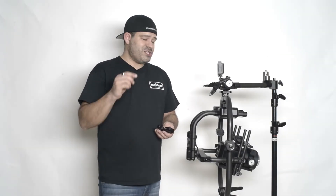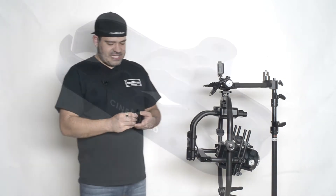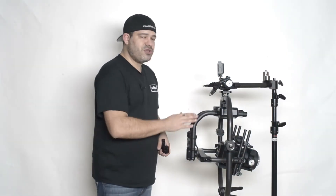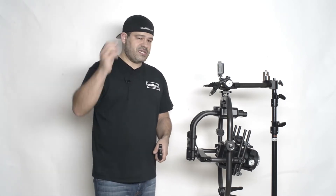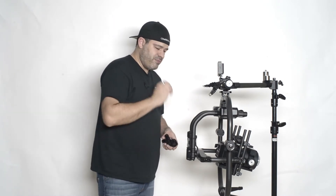Hello everyone, Pager here with Cinemil, very excited to be here today to bring you one more Movi Pro product. And what it is, is our Pan Counterweight Mount. We have our Pro Dovetail for all lines of gimbals, including the Movi Pro — it's a counterweight system, and the other half of this system is the Pan Counterweight Mount. We now have this for all the Ronins, the Tilta, the M5, and now for the Movi Pro.